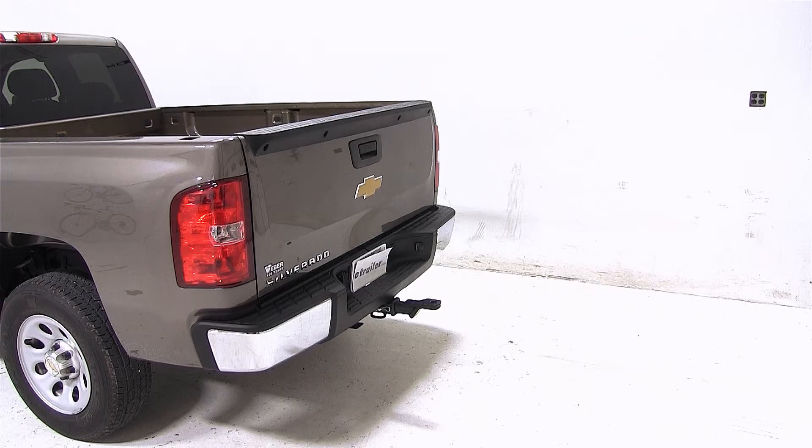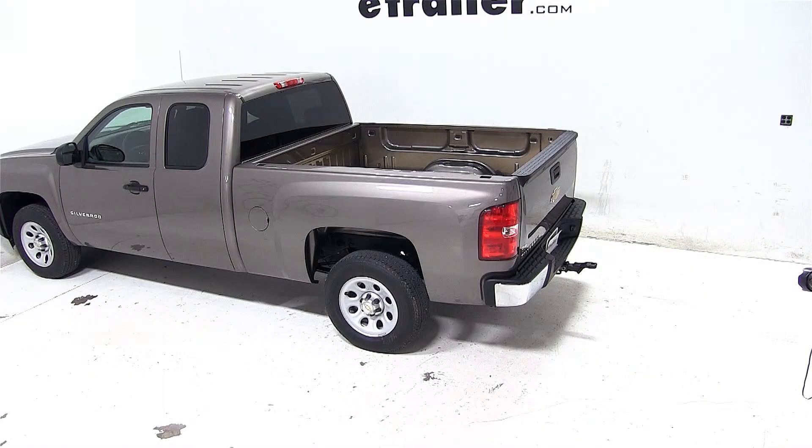That completes today's test fit of the cushion ball mount for 2 inch hitches, part number AMSC2HD, on our 2013 Chevrolet Silverado.